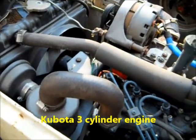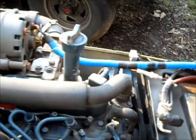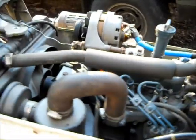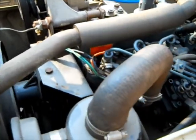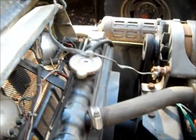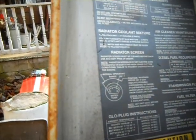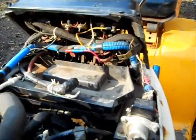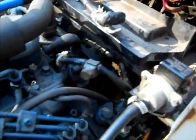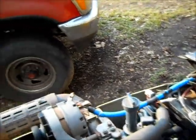Got the Kubota engine in there, looks pretty clean. So it was retrofitted with a car alternator there — should be okay. I don't see any red flags as far as I can see here.